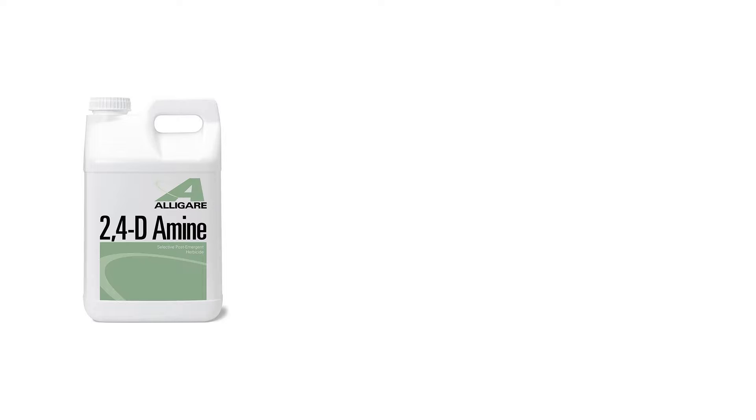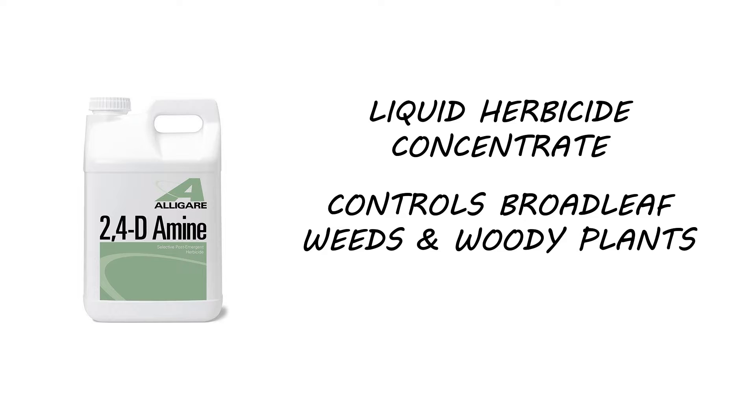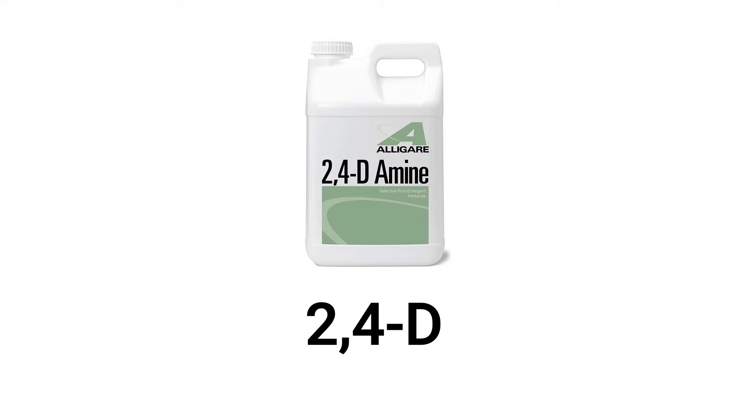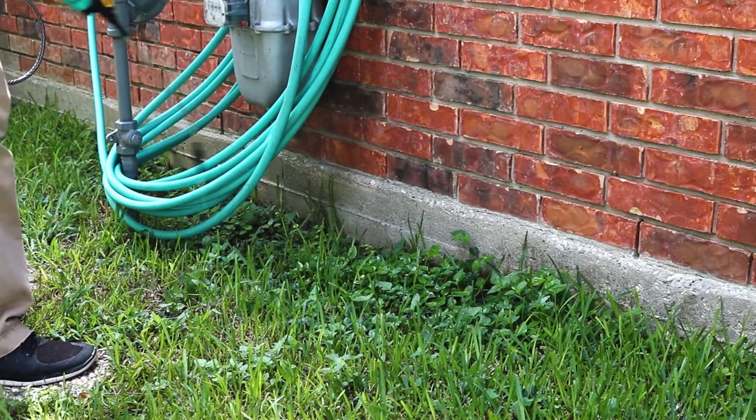2,4-Damine is a liquid herbicide concentrate used to control broadleaf weeds, brush, and other woody plants including trees. This product is made with the active ingredient 2,4-dichlorophenoxyacetic acid, simply abbreviated as 2,4-D. 2,4-Damine is selective and post-emergent, meaning it will work to kill labeled weeds while grasses will go unharmed.